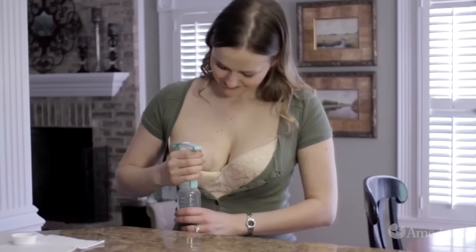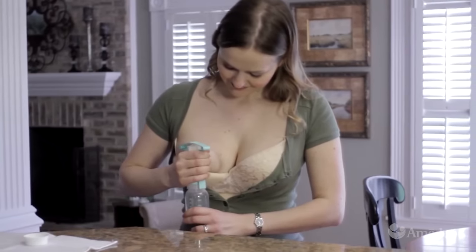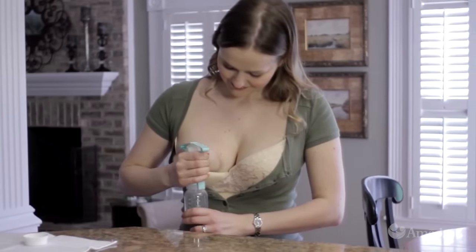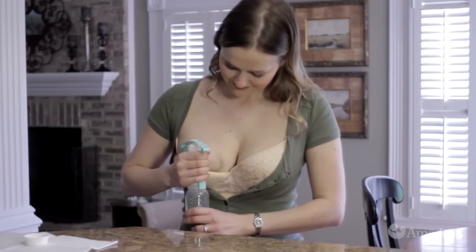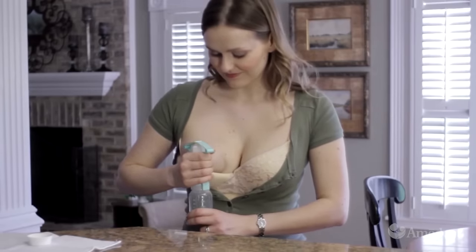With the one-hand breast pump, you can use fast, gentle squeezes to trigger milk release and slower, stronger squeezes to drain the milk faster. This multi-phase pumping mimics a baby at the breast.